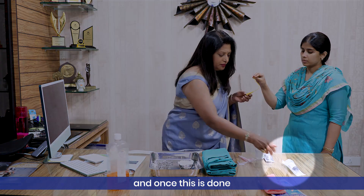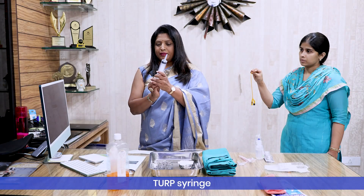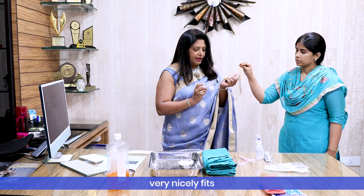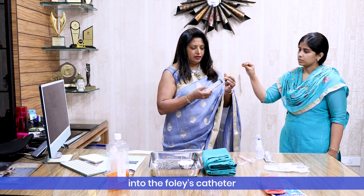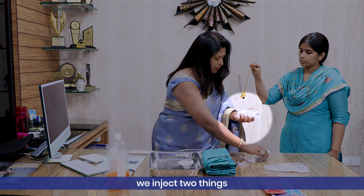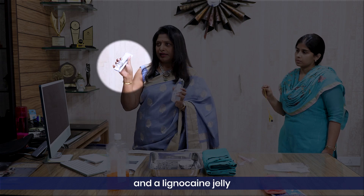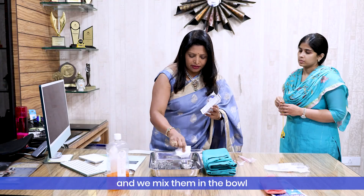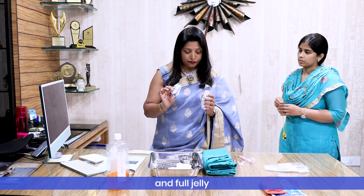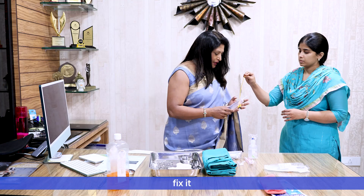Once this is done, we take a 50 ml TURP syringe which has a conical tip that fits nicely into the Foley catheter. We inject two things: we take 100 ml of normal saline and lignocaine jelly, mix them in a bowl, pour in the saline, add the full jelly, and then aspirate that into the syringe.